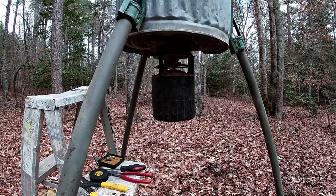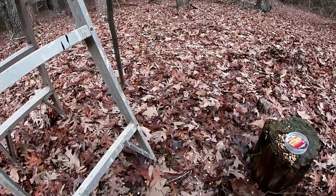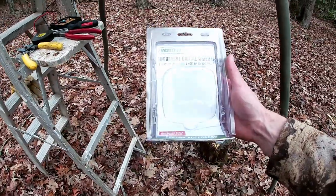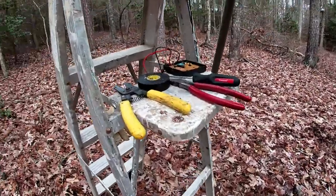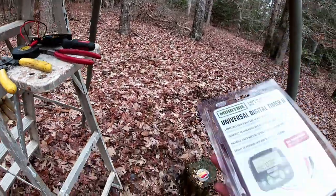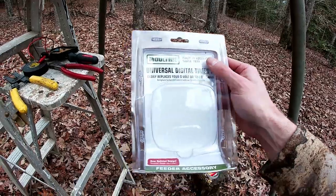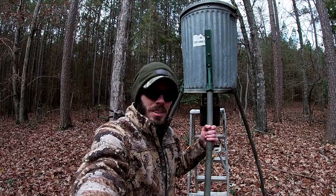Alright, so that's how you replace one of those if your timer's crapped out like mine did. I think they have these all over the place but it's the universal digital timer. This is the updated design but from what I saw they do still have the old style available if you prefer that. Not too bad of a replacement — not plug and play like I thought, but a couple wires, plug it in, mount it up, good to go. Hopefully this helps you keep your feeder in action and good luck the rest of the season — catch you in the next upload.